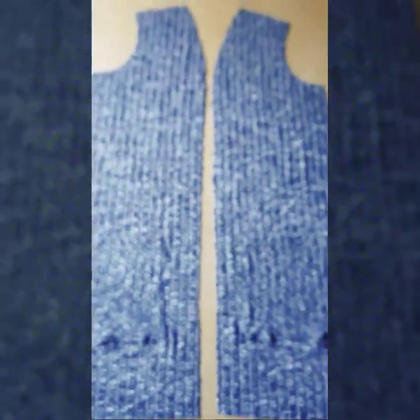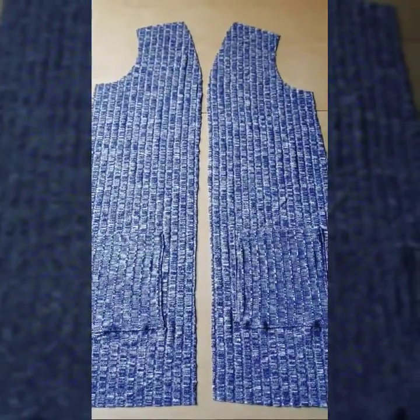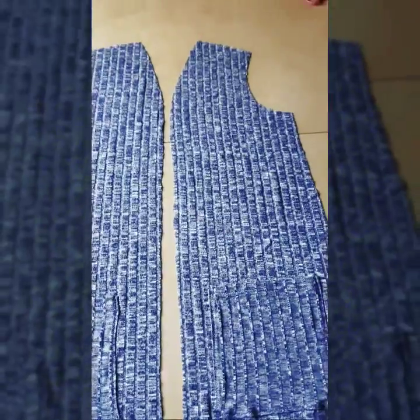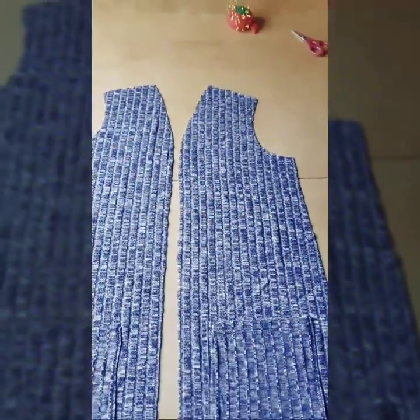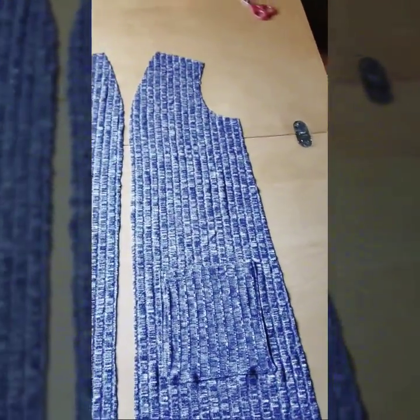I just sewed the pocket — you can see that I stitched it down, backstitched, and sewed with a zigzag stitch. Now we're ready to take your back piece, lay it right side up, flip over the front pieces right side down, and match the shoulder seams and the side seams of the front and back, then pin.